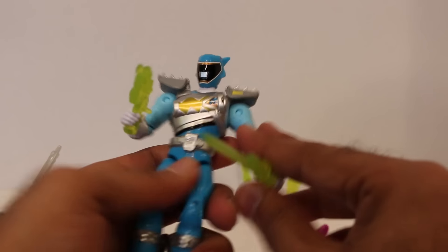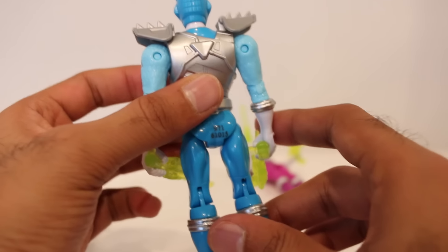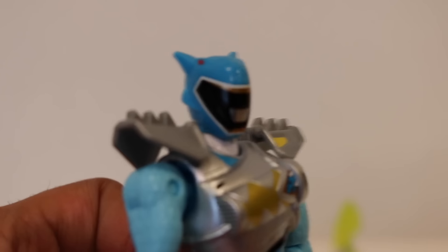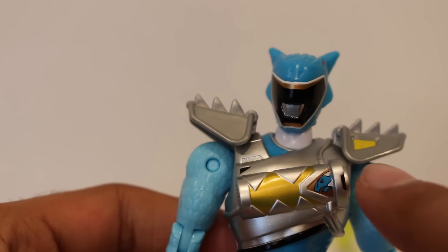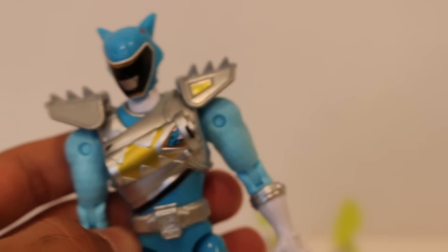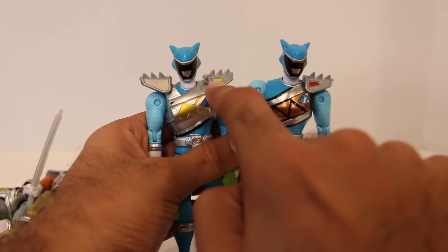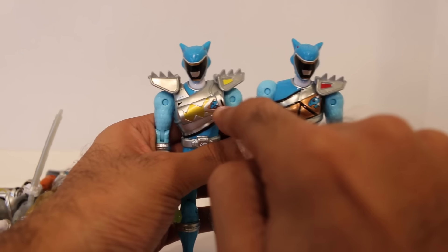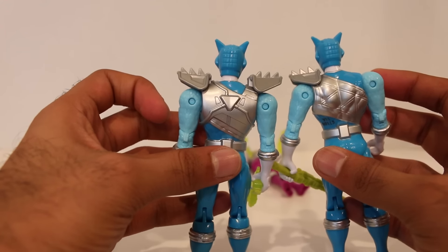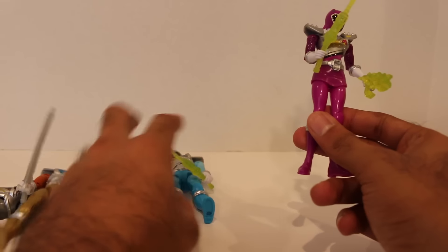Jumping to the Dino Drive Aqua Ranger — I love this bright blue color and I think it's pretty cool to have more Rangers like that. Zooming in on them, it looks really nice, and of course you have the Dino Charger in there. For comparison, here's the regular Aqua Ranger — same differences: yellow instead of red, and the Dino Charger is different with a gold background and the Zord inside. I can't wait for the Dino Super Drive Ranger figures — those are going to be really cool.